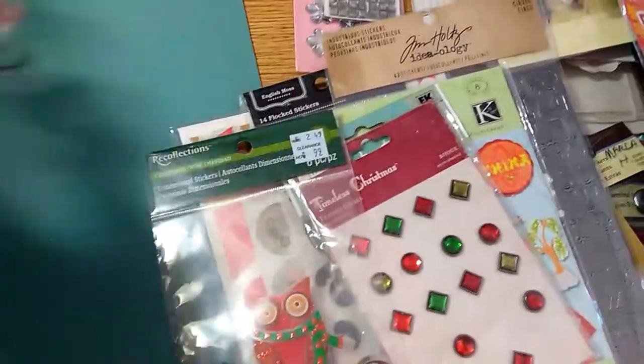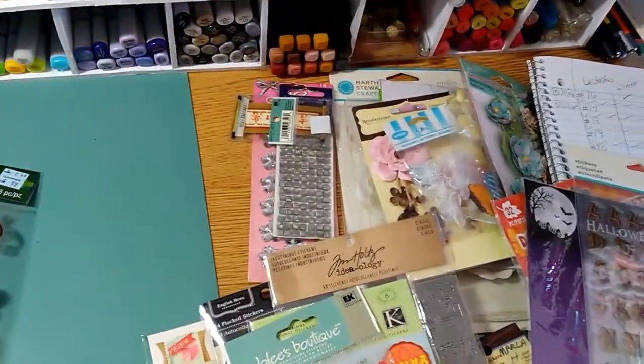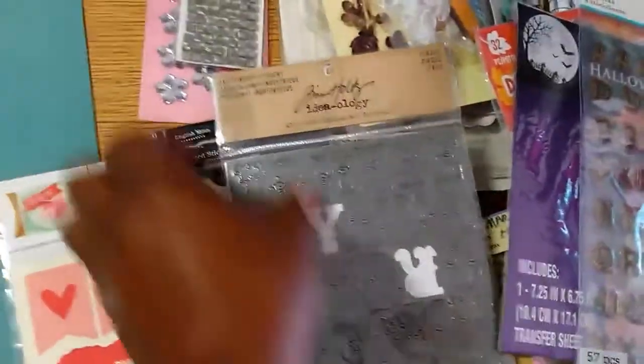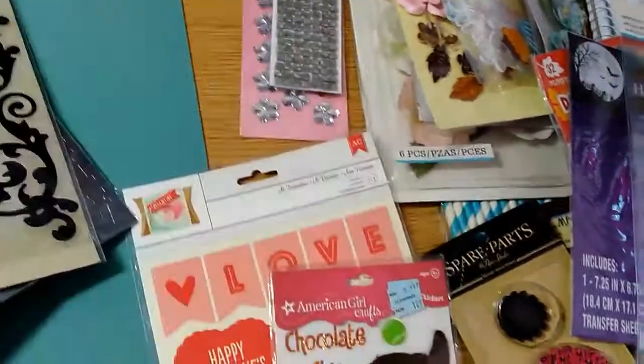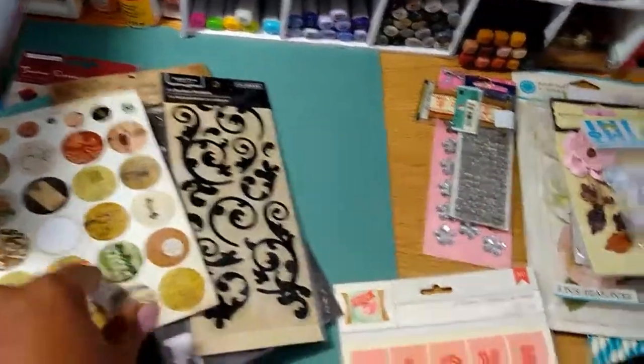Some little fish stickers, merry and bright Christmas stickers. These are frame dual self-adhesive. Cupcakes, and these Tim Holtz — I've used a couple out of the pack, maybe like four or five of them. These are some little epoxy circles, and if I can find the matching epoxy circles I'll add them to the pack.